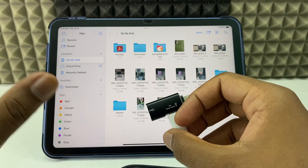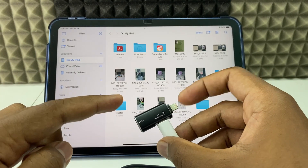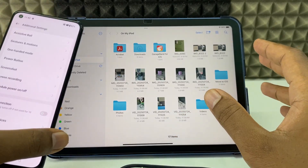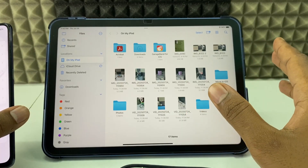I will provide all the product links — Amazon links in the description. If you wish, you can use them. This is the best way to transfer large videos, bunches of videos, from Android to your iPad without losing the original video quality.